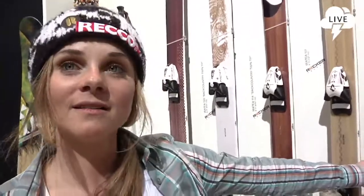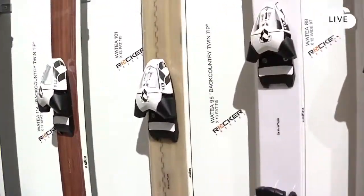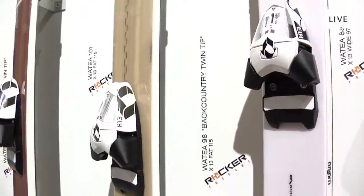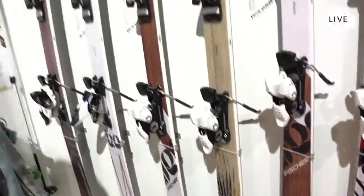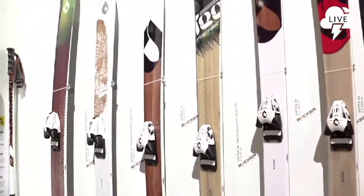This is a new one, the 88 in the middle. It's good for backcountry skiing, but it's also perfect if you're just not sure about the conditions — if you want to go on the slope or not. So it's a good mixture, making it an all-mountain ski.